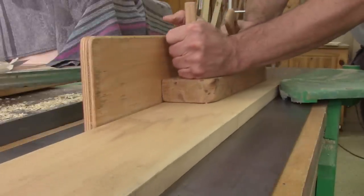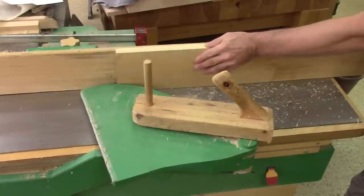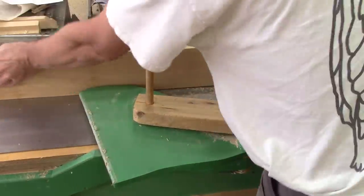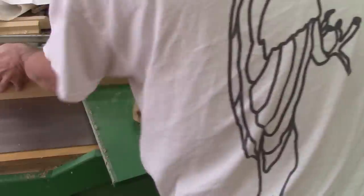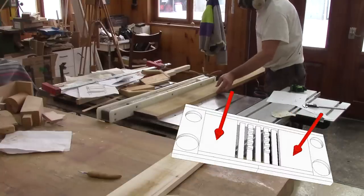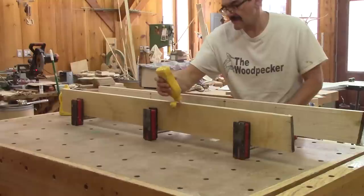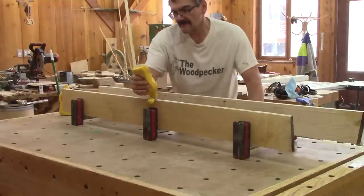For now, I only surface one side of a couple of planks because I need to glue them together to have wider pieces of wood. With only one face and one edge jointed, I glue both of them together and put them aside.